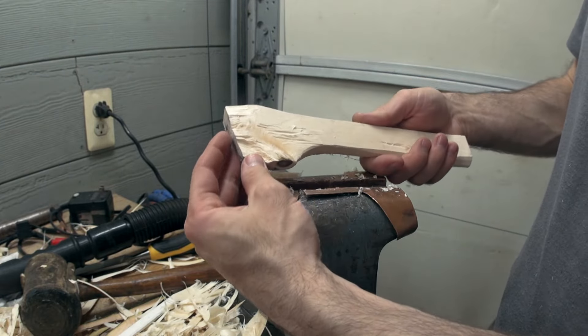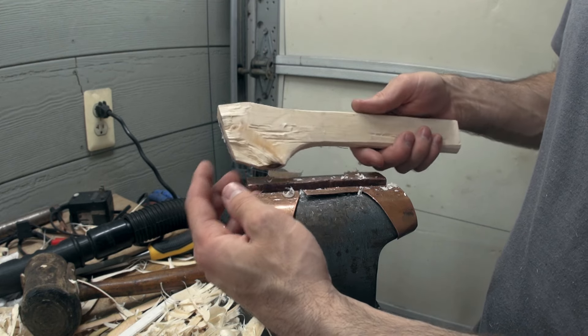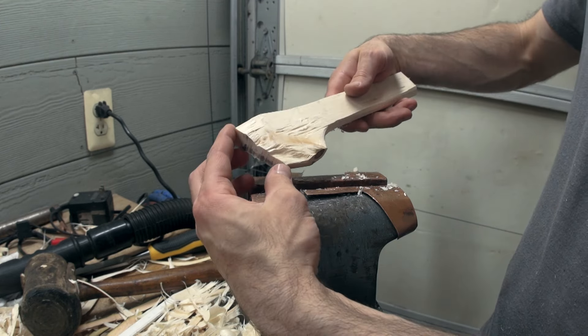So is that it? Value comes from the amount of time that some person puts into it? Well, I think we all know it's not that simple.